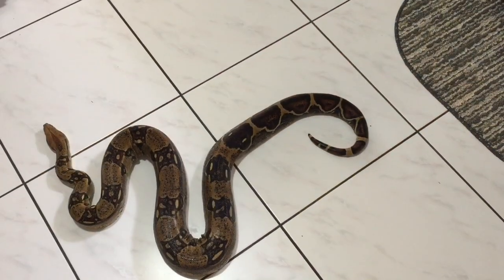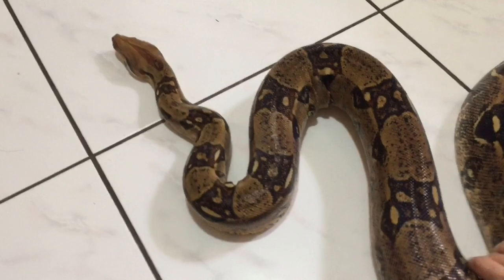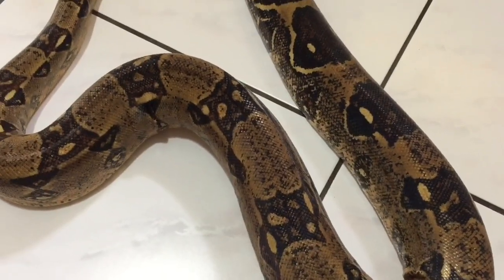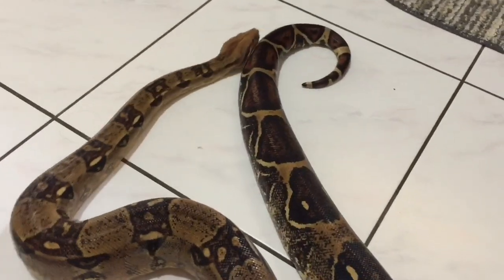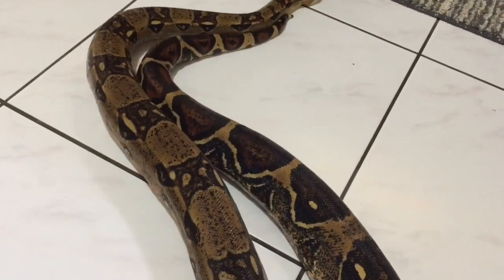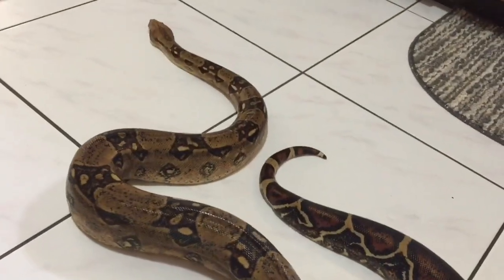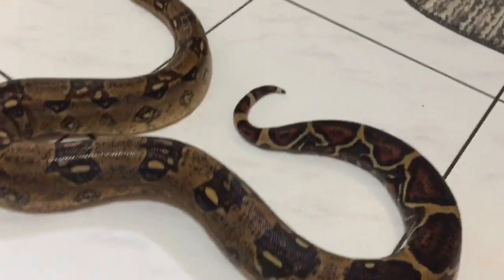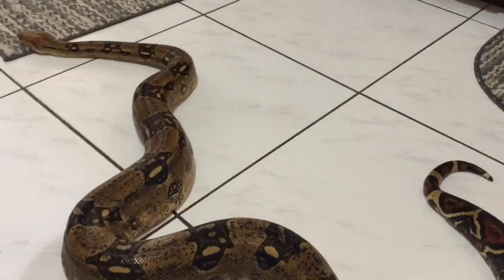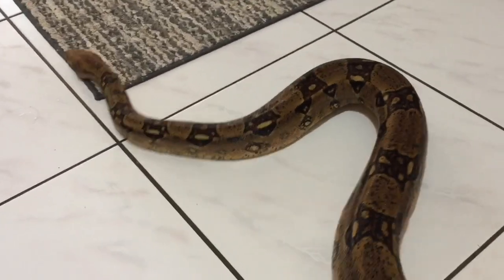I got the snake out and she's just chilling over here. A little bit about her — she's six and a half feet long, that's the last time I measured her. I'm not sure if she's gained any weight because she hasn't eaten for three or maybe four weeks because of the cold, but she's still doing pretty good and I think she's ready for this big meal.